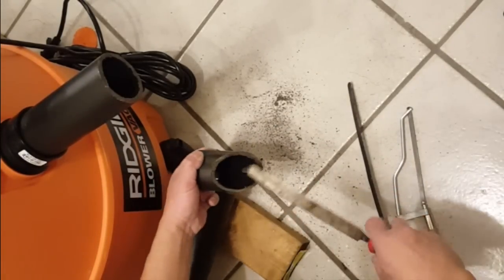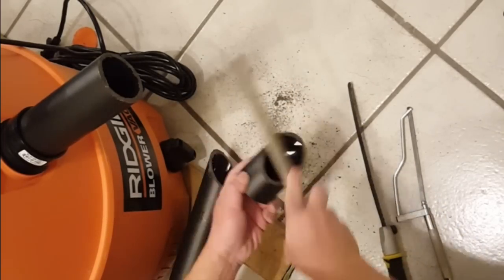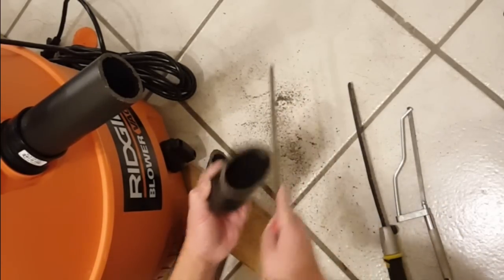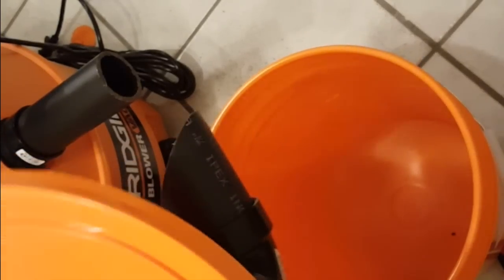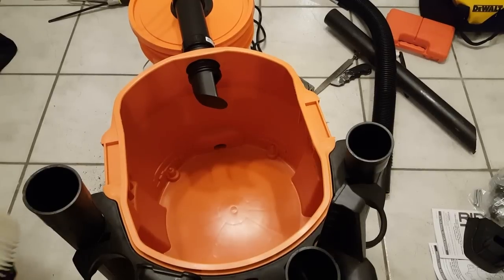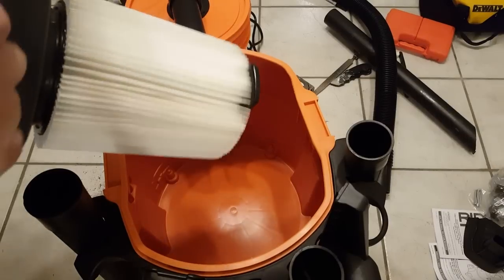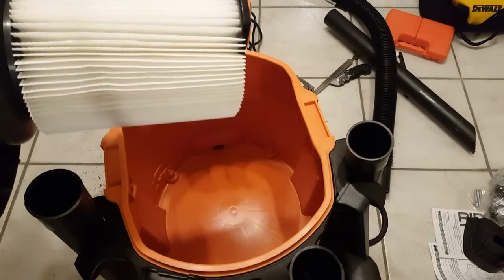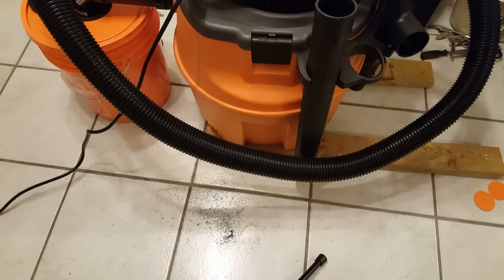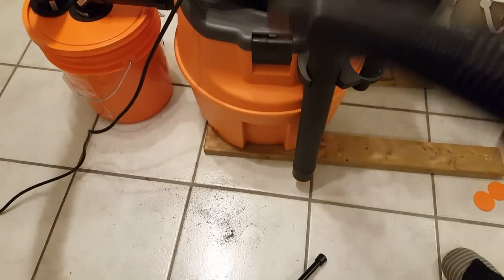So here we have our angled piece. I'll get some shavings off of this, and this thing fits to the side. To test this — it's a brand new shop bag, so I'd expect to see nothing inside, or very little. But let's try it. I've got some ABS shavings — let's vacuum them up and see what happens.